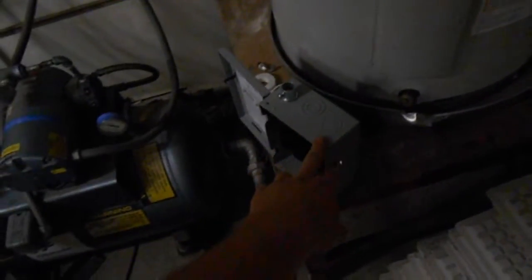Today we're going to put a disconnect switch on our bathroom water heater. It was hooked up with just a piece of flex coming right off the main there, and that's no good — we need to have a service disconnect.